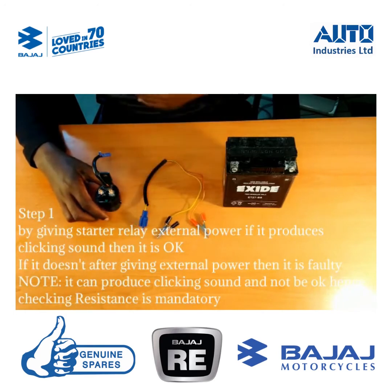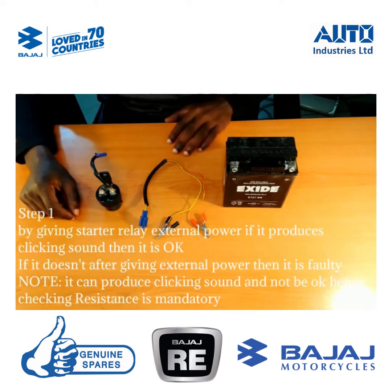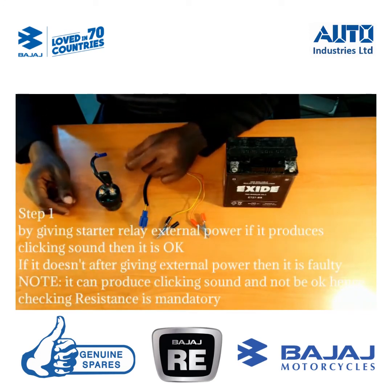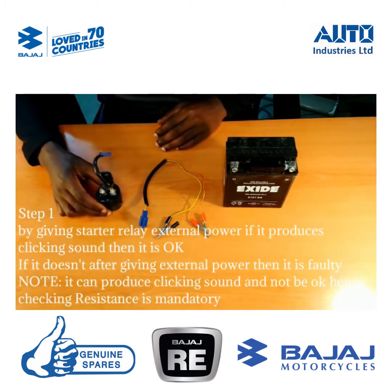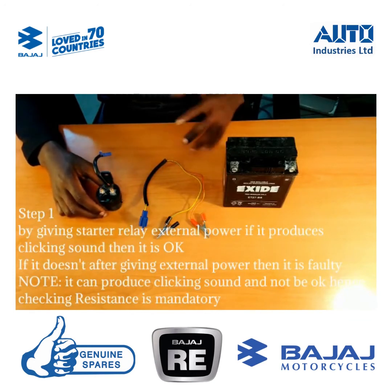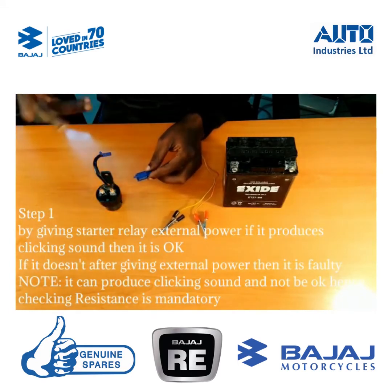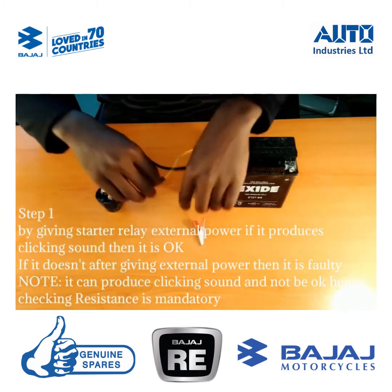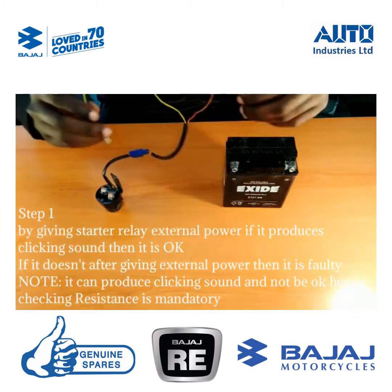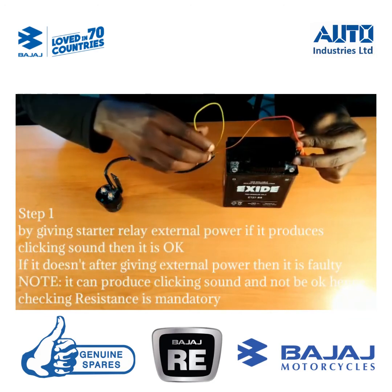To test whether the starter relay is working, it is very simple. The first step: you give it an external power, and if it has a clicking sound, then it is okay. If it doesn't have a clicking sound, then it is not okay. You just connect your coupler and give it the power — if it clicks, it is correct; if it doesn't, then it is faulty.